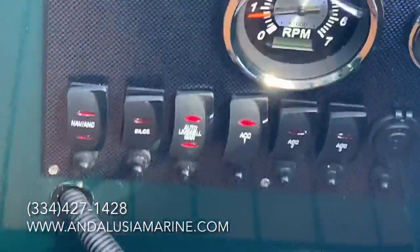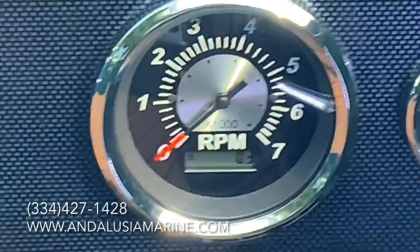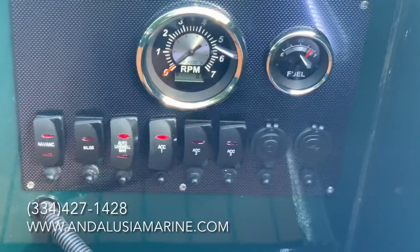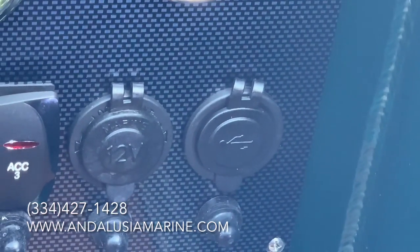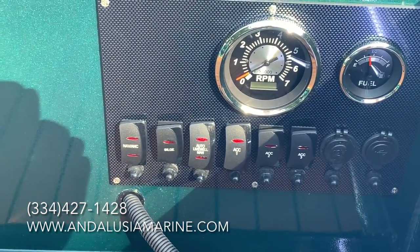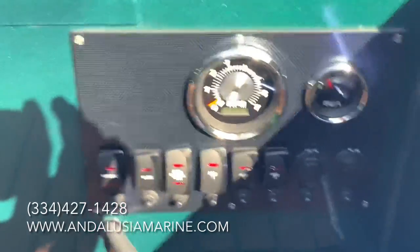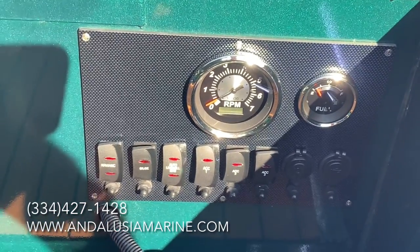I'll go ahead and show you the gauge panel on the Ultimate. You have your tachometer — you can notice on the bottom of it it does have a digital hour meter — and then a fuel gauge. You have a double USB port and a 12-volt outlet. We go ahead and do three accessory switches on the Ultimate. In this case the interior lights are wired to accessory one. Generally if you get a Garmin LiveScope or Mega Live or something like that, we will tie it into an accessory switch so it's a switched power, and whatever other options you may have.